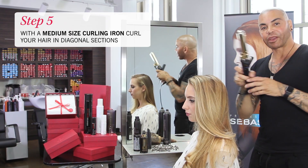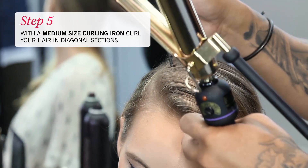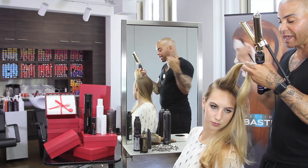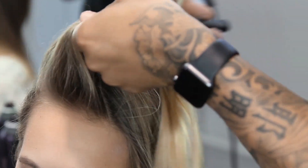I'm going to go in with my curling iron, medium size. I'm going to start at that part taking diagonal sections on a triangle and I'm going to set it straight up like this, going all the way down, all the way in.